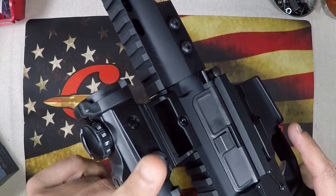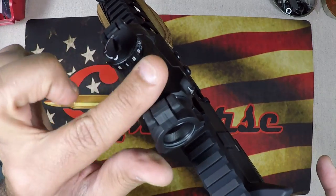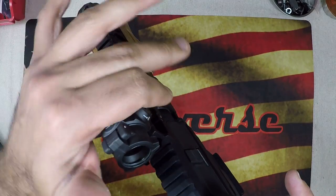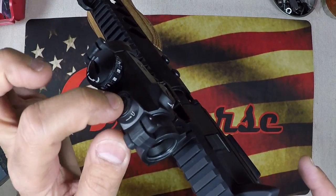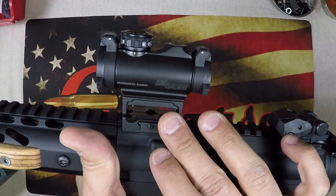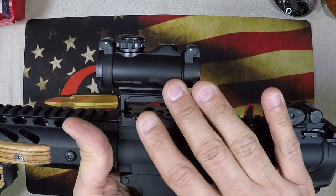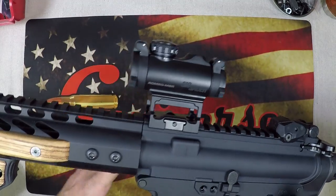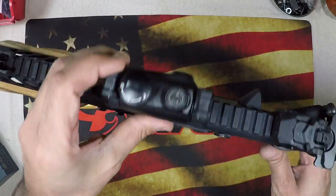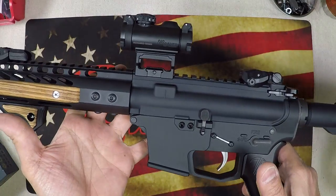The windage and elevation turrets are uncapped and exposed but flush-mounted to the side of the optic, so they don't get in the way in terms of obstruction or snagging - very smooth. I'm not concerned about losing zero. The mount is great: skeletonized, lightweight, great finish. I love how everything is blacked out or dark gray. The Romeo uses white lettering, and I'm not a big fan of advertising my gear at the range, so this is a bit more discreet.